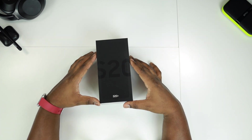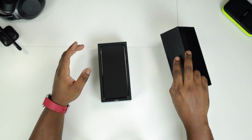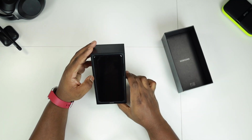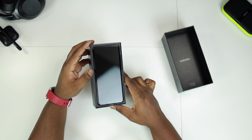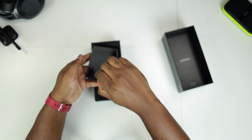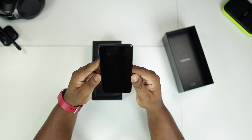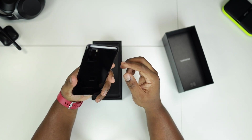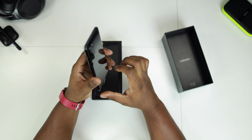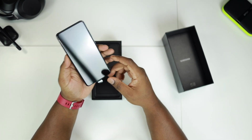Alright let's open the box — this is the first time I'm actually seeing this. There you have it, the Samsung Galaxy S20 Plus. Wow, this is a huge screen! Let's just take the phone out and have a look. You have the quad camera setup on the back. Wow, the screen is huge. Feels pretty light, feels well built.